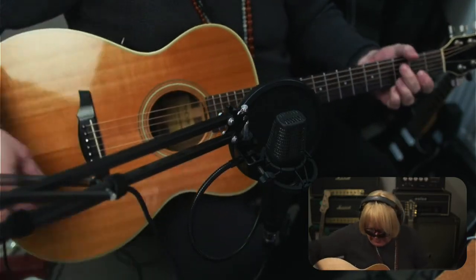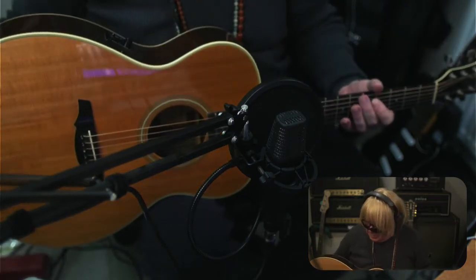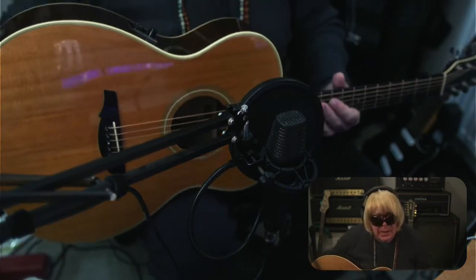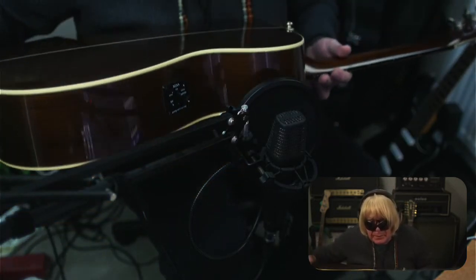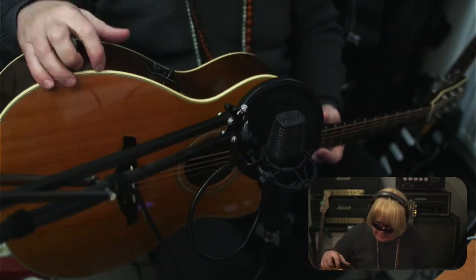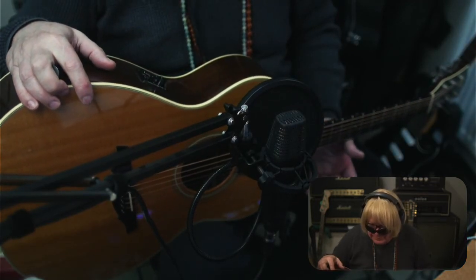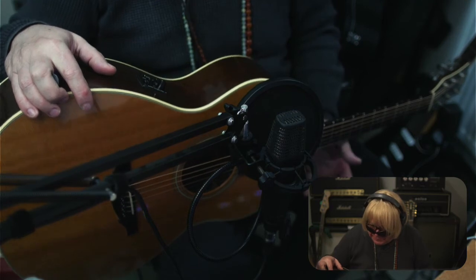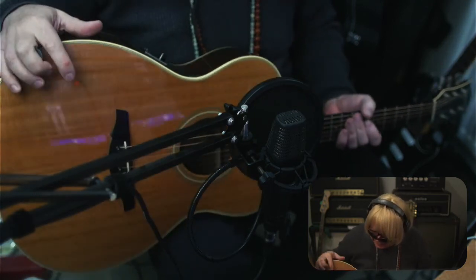Okay, and there we have it — a Vox acoustic guitar. As I said, if you ask me, I think the real star of this guitar is the pickup. It actually does say Vox on it, and from the information I can find, it's made by Fishman. But who knows? Can't find anything about these guitars. Maybe they were only released in Japan.